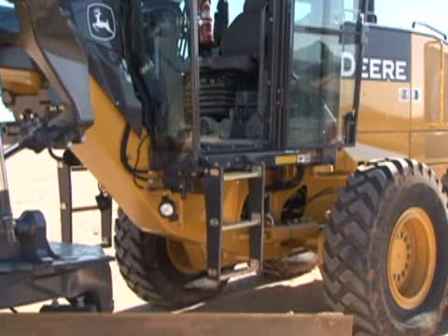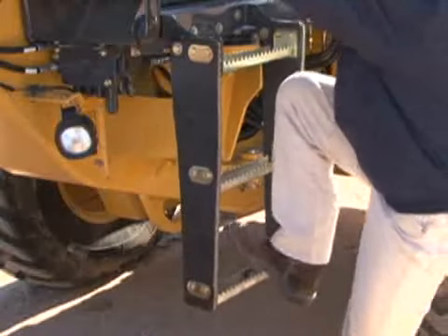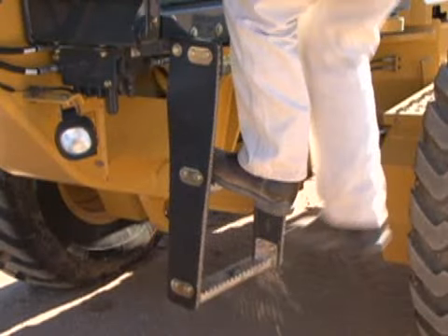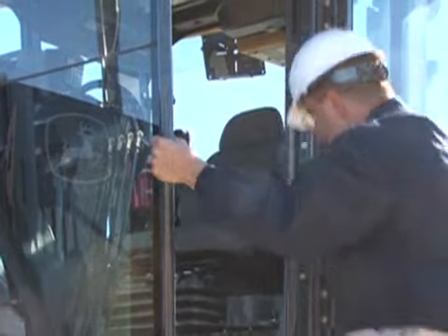Wide skid resistance steps help prevent slipping while getting in or out of the operator station. These steps also provide a place to clean your shoes before climbing onto the machine. Handrails are large and strategically placed for easy grasping during entry and exit. It's important that you face the unit and maintain at least three points of contact — two hands and a foot, or two feet and a hand.